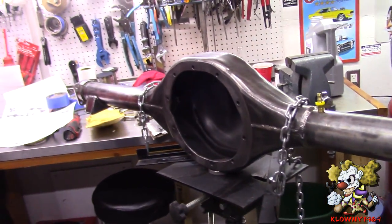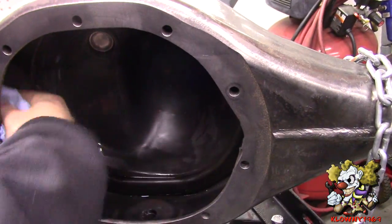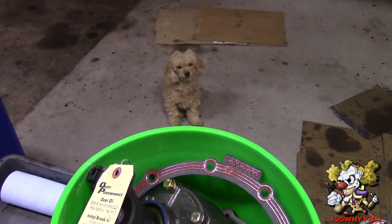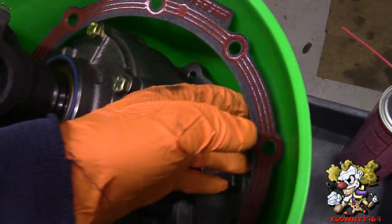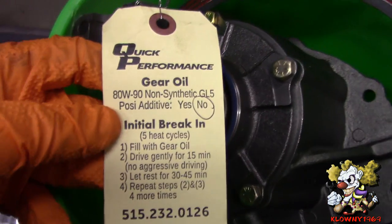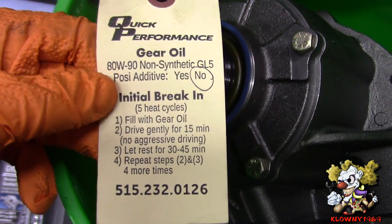Now we are going to assemble the whole thing on this transmission jack. The first thing we are doing is spraying some brake cleaner in here just to get this as clean as we can get it so we can start putting this together. This is the pumpkin they send you from Quick Performance — it is all assembled. We also got a lube locker but we are going to use Permatex Ultra Grey to seal it. They give you a little tag telling you how to break it in, what additive you need, and what oil to use.